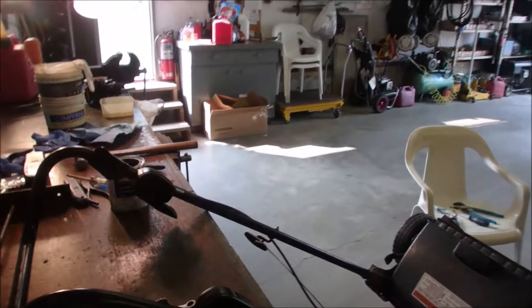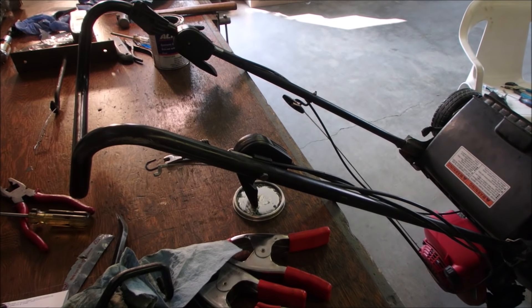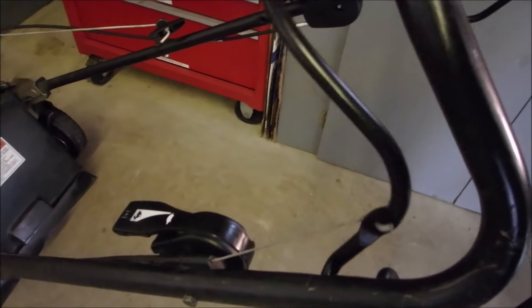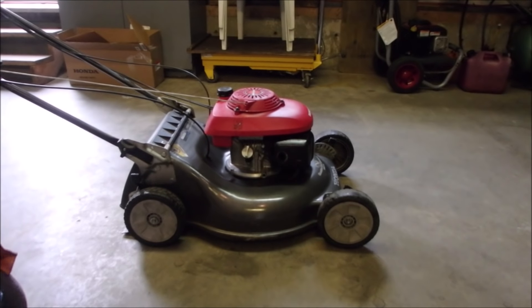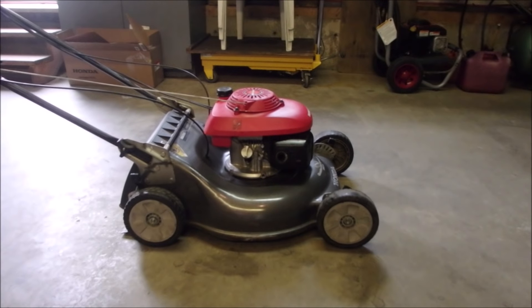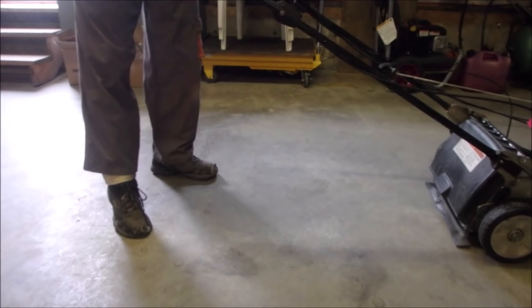I've got lots of adjustments to do on these cables, because the new transmission engages at a much sooner position on the cable. The transmission is back in, cables are hooked up. Just remember you saw it first here on Bruce Pender TV. The cable was moved forward an inch so that it doesn't pull as tight, because the clutch doesn't pull as much. We've got what feels like about the right adjustment on the engage cable right here.